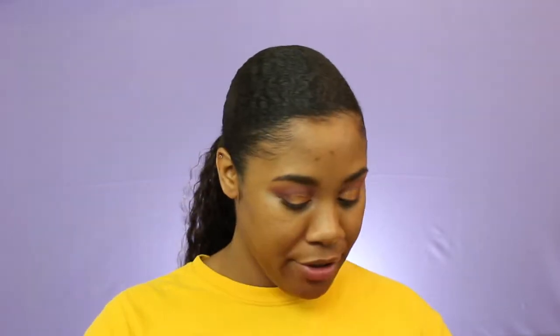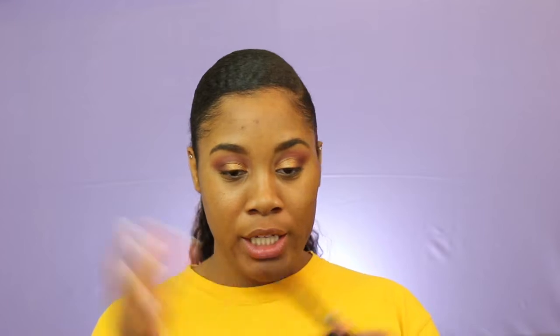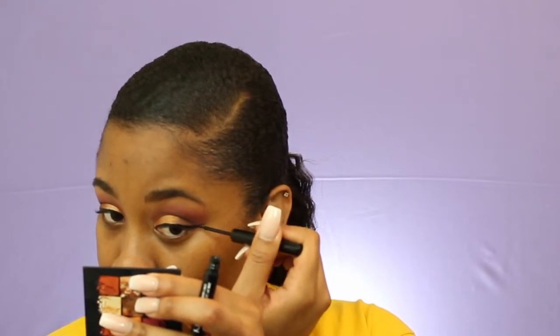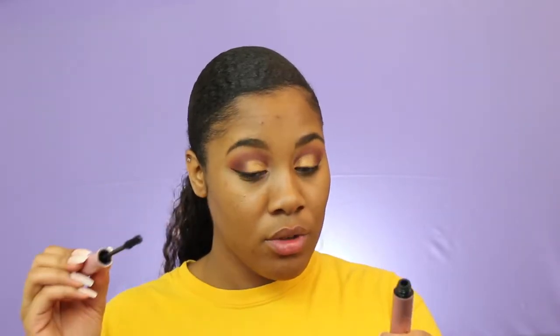For eyeliner I'm using the NYX Matte Liquid Liner — I'm just going to do a nice wing. Now I'm going to coat my lashes with mascara using the Too Faced Better Than Sex mascara, and then I'm going to do lashes. For lashes I will be wearing the Miss 3D Volume lash.